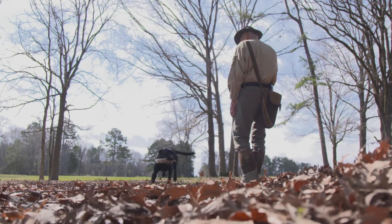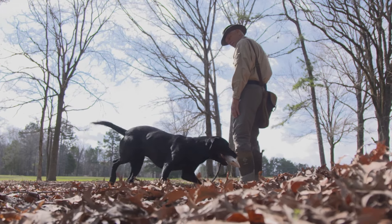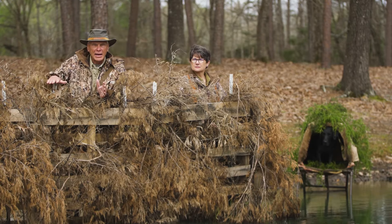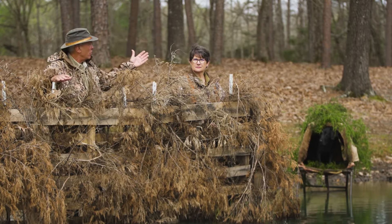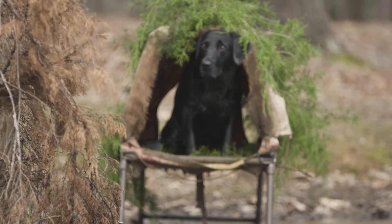If you're a waterfowl enthusiast and stay in the business long enough, you're going to run into a situation where you can't line your dog directly by your side. Now that's the way we train all the time, but we're going to have to move on to a situation where you have a blind that's solid and your dog is sitting remote. Will your dog understand how to handle that concept? Let's see how we train for it.